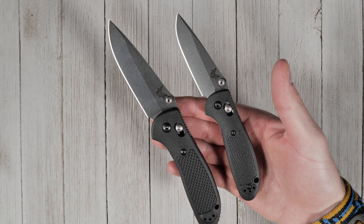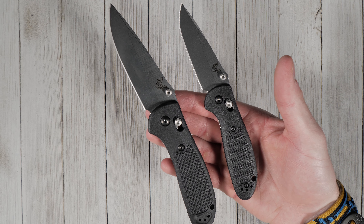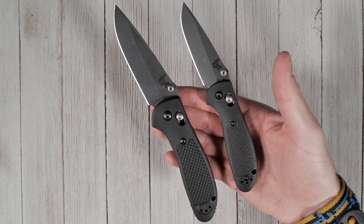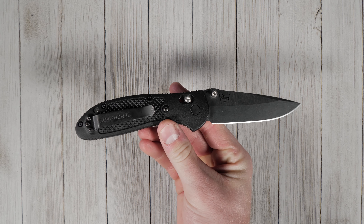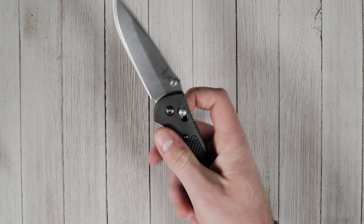The Griptilian also comes in a mini version — check out that overview if you're looking for something smaller. Like all Benchmade knives, the Griptilian is made in Oregon City, USA and comes standard with a LifeSharp warranty.